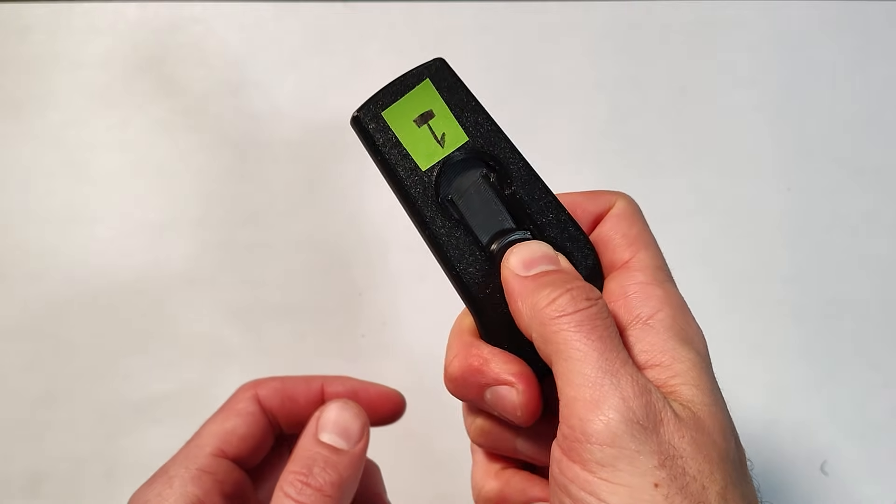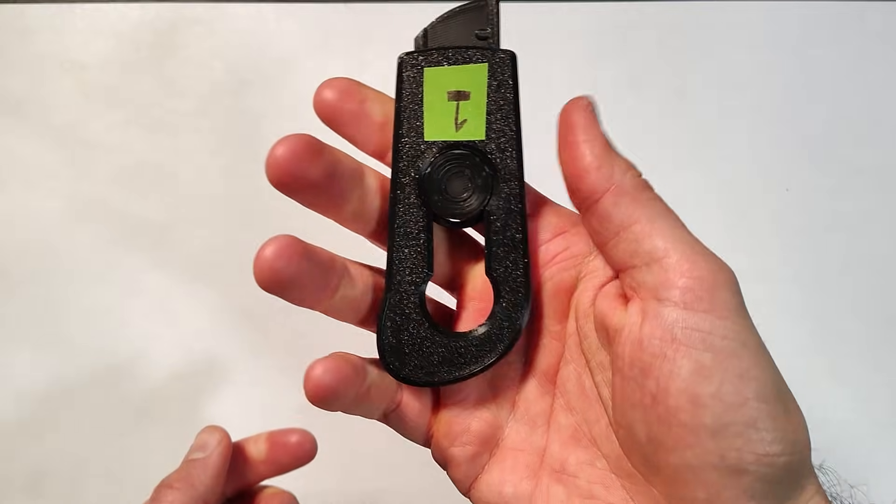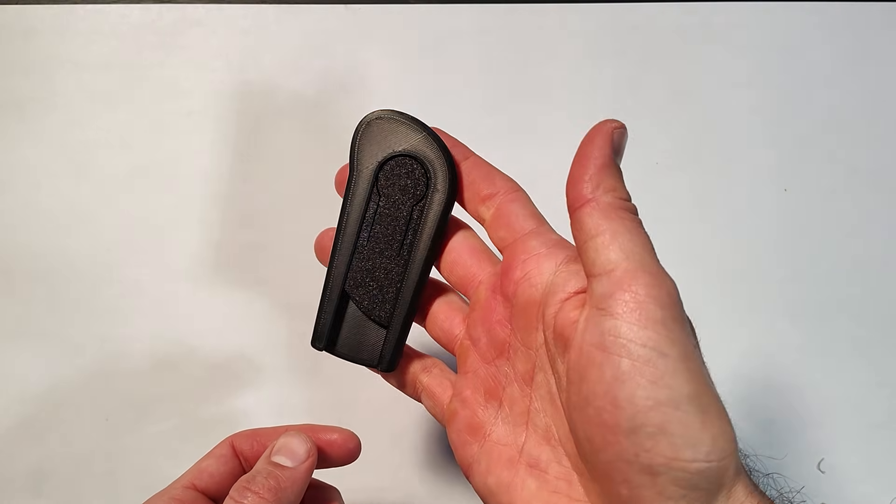This is the first iteration. It kind of worked. The button got stuck constantly. It held a blade. It was a little big, so it was a good first try.